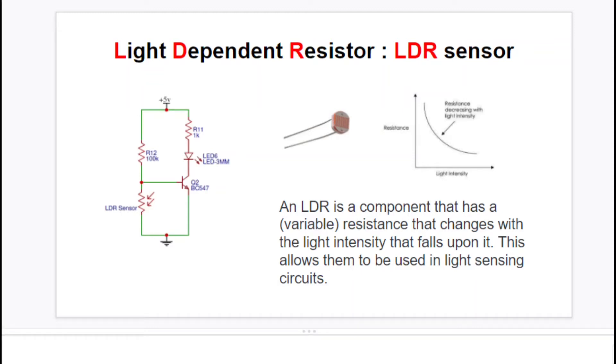Hello everyone. In this video let's understand what is an LDR sensor. LDR stands for light dependent resistor, which means that the resistance of the sensor varies according to the intensity of light falling on the sensor. From this graph, the y-axis is resistance and the x-axis is light intensity. As the intensity of light increases, the resistance of the sensor decreases, and vice versa — when light intensity decreases, resistance increases.